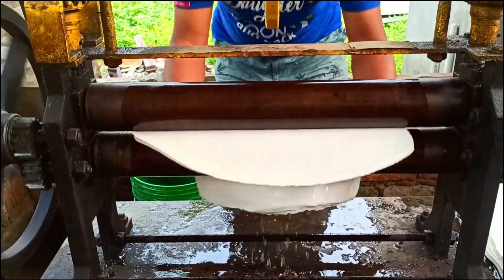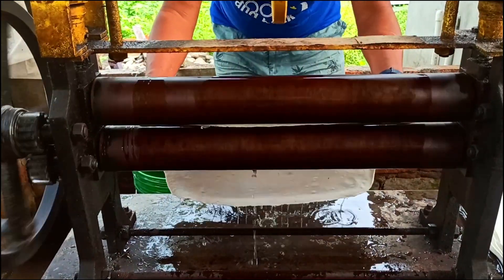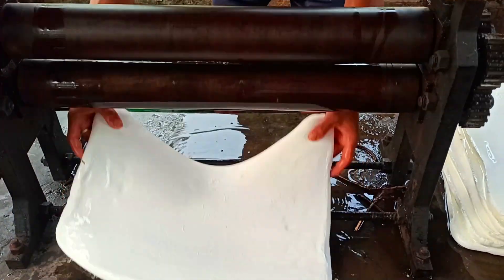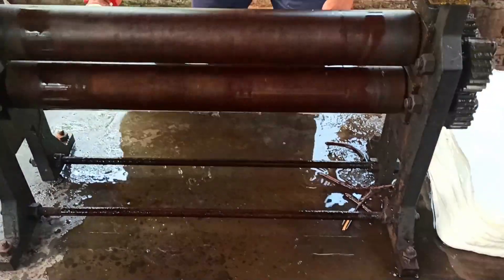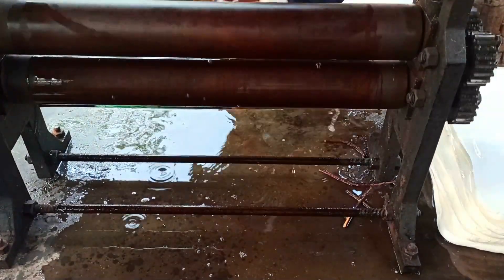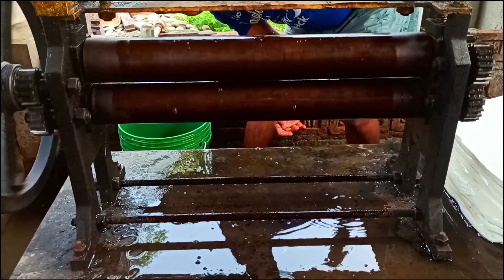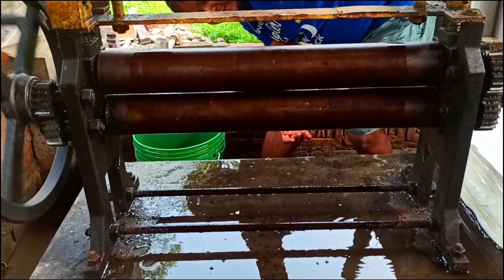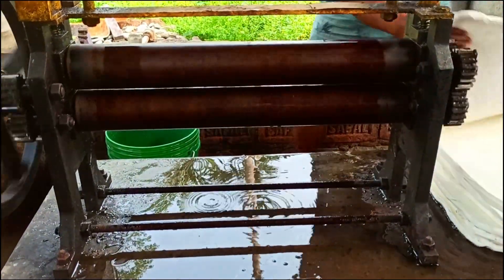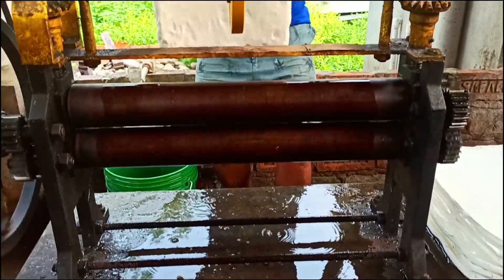We process all the sheets in the same way through the roller. You can see water dripping down as we roll it through. Now let's make the gap narrower for a second pass, this time running the sheet lengthwise.